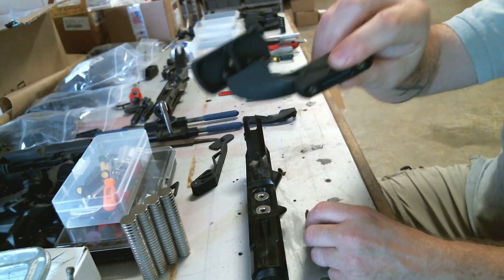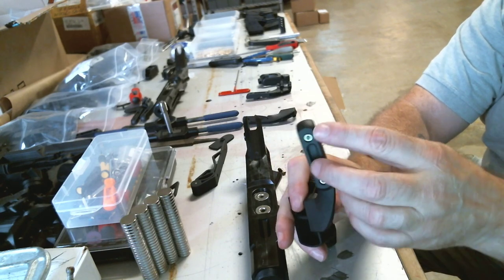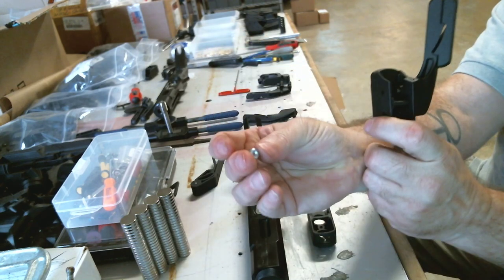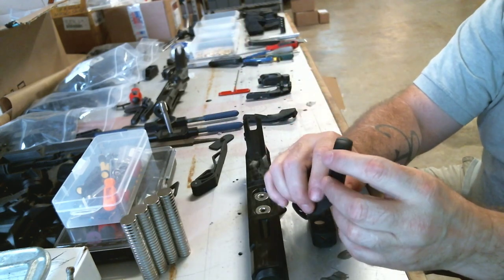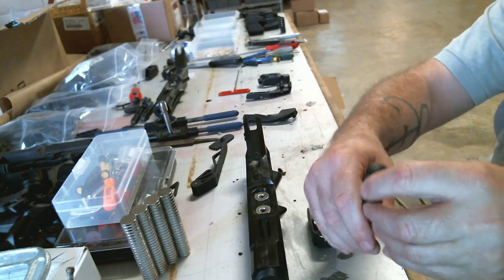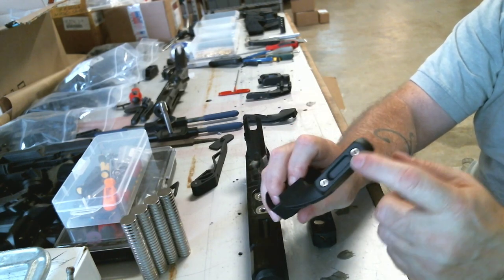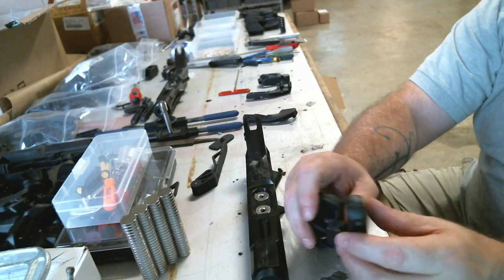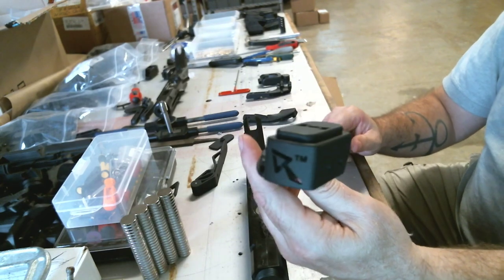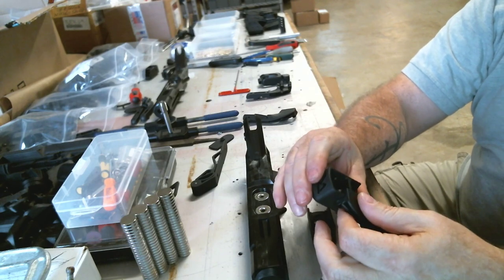All of these have brass inserts — you can see the brass insert in there. Before, with the Index, it was this little hex screw. If you watched the previous video, you had to balance your controller, hold the connector on, and hold everything at once. You don't have to do that anymore. These are pressed into the plastic, so all you have to do is put it in place and screw it down. That's the Index put together.